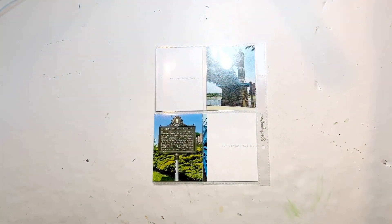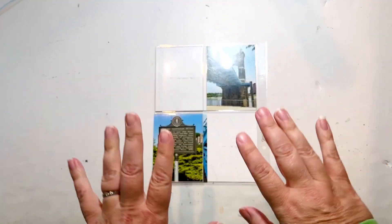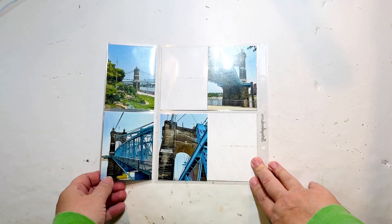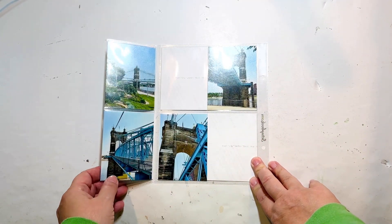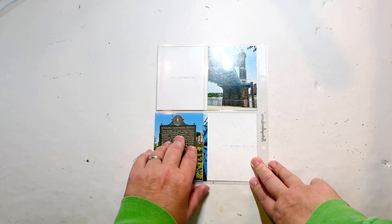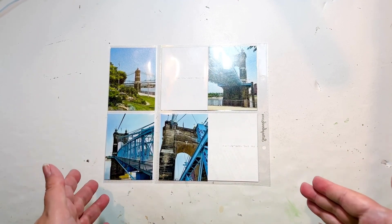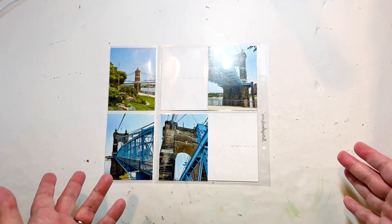Hello everyone, I'm here today with a new process video. I have a six by eight layout, but not really — I've got an extra flip-out here so I have more space to work with. I have one, two, three spots I have to fill with cards of some type. One of them will probably be journaling, the other two will be more generic travel things, because I certainly don't need three spots of journaling, but I do want to showcase the bridge.